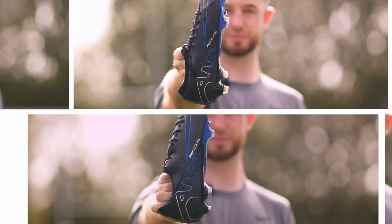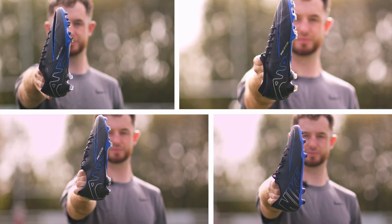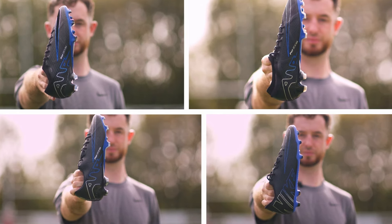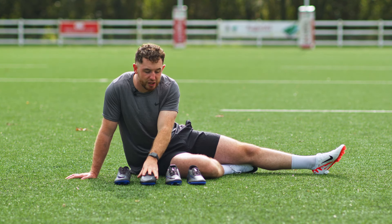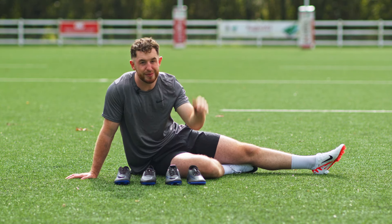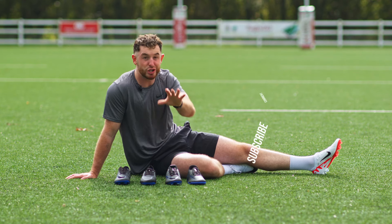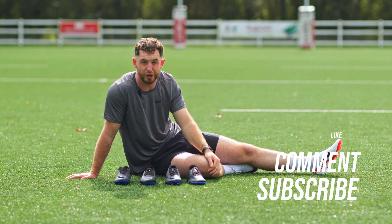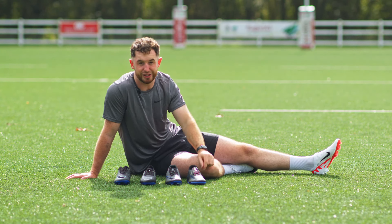So those are the differences between each tier of the boot. I want to know which takedown tier you are — are you a feel-good play-good, look-good play-good? Are you experimenting with which boot you want to try, or are you just brand new to the game? Let me know down below in the comments section. Make sure you've subscribed to the channel for all the latest information on rugby equipment, and I'll see you guys in the next one.